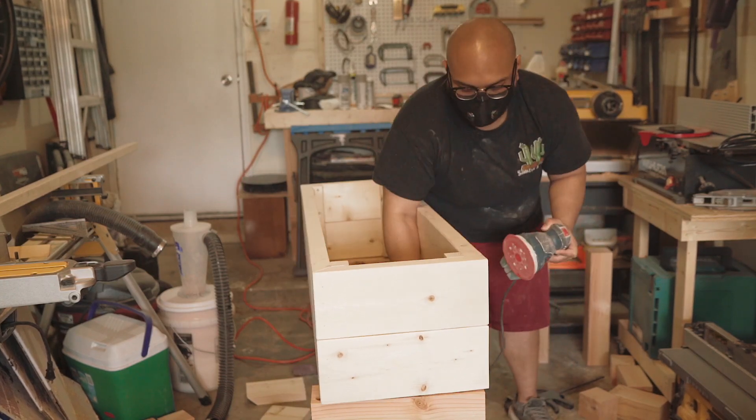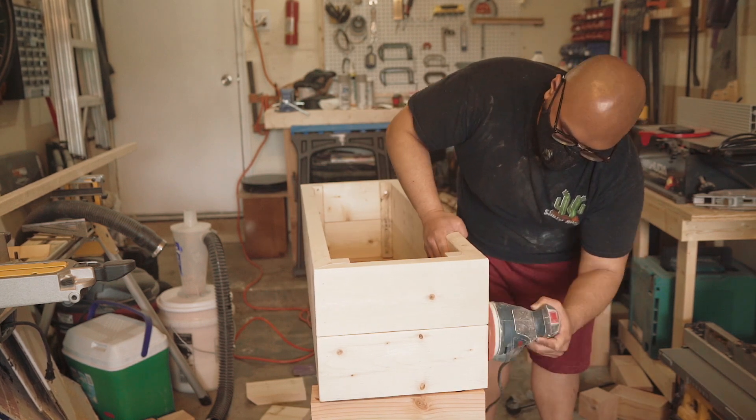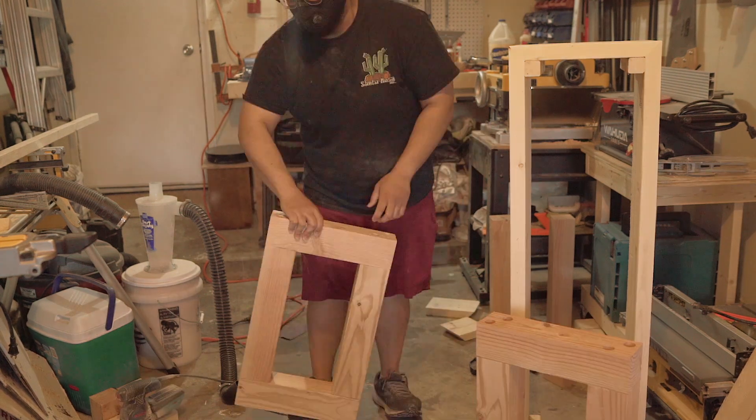After I've got all the sides of the planter box done, I'm going to use my orbital sander with 150-grit sandpaper to just smooth the outside. I also do the same thing to the legs.